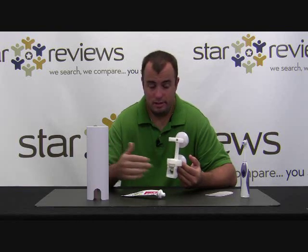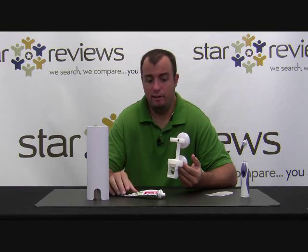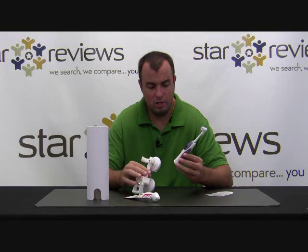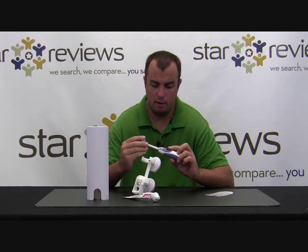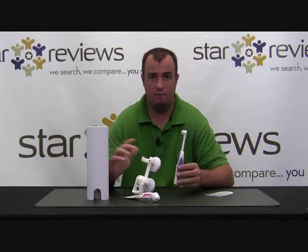StarReviews is going to give the Touch and Brush six out of six stars. From installation to use, it's super simple to set up, easy to use, and great for people of all ages. It keeps your bathroom cleaner while saving you money because you're getting every last drop of toothpaste. As for the free gift — the electronic toothbrush — it's not really comparable to an Oral-B or Sonicare, but I'd put it up against a Crest Spin Brush, the lower-end electronic models. It's not something I'd buy on its own, but since it's thrown in as a free gift, it's a nice touch. Check out our blog at StarReviews.com to see us review other As Seen on TV products.